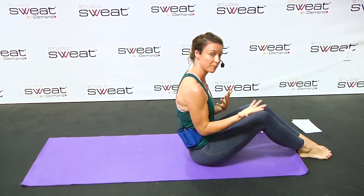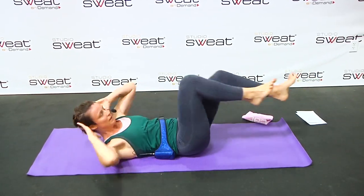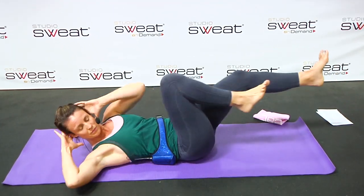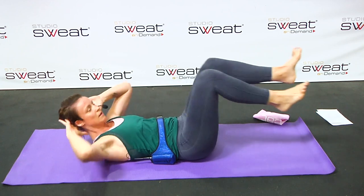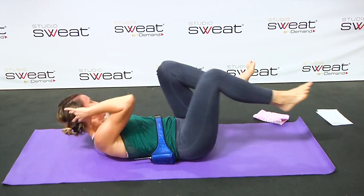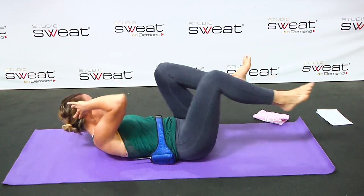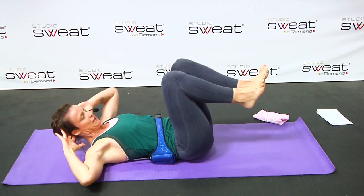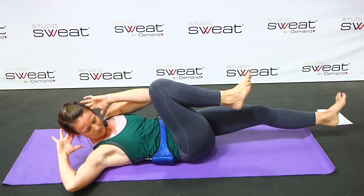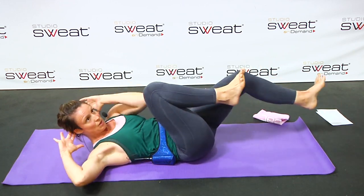Next one — you've got the bicycles, that Pilates crisscross move. And slow it down. Sometimes it's easier to speed it up, but keep it nice and slow. Really feel those obliques wrapping. Three, two, one.